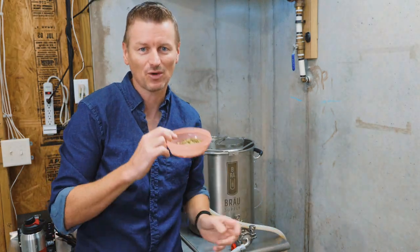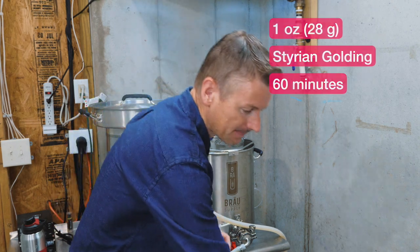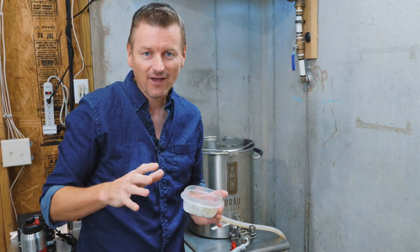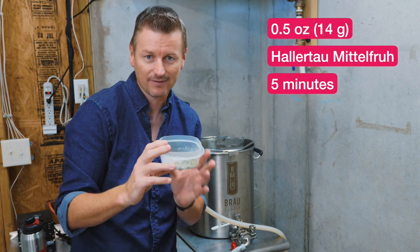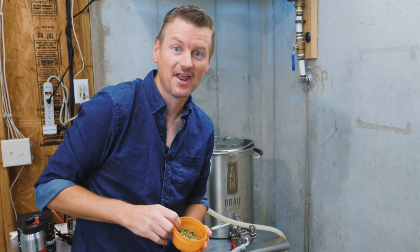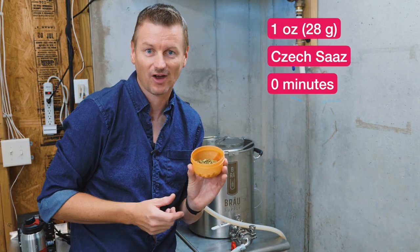Speaking of hops, the hop schedule for this one: for the bittering hop I am using one ounce of Styrian Golding, which goes in at 60 minutes. Then at five minutes from the end, I am using Hallertau hops. And then at flame out, I've got one ounce of Czech Saaz hops.